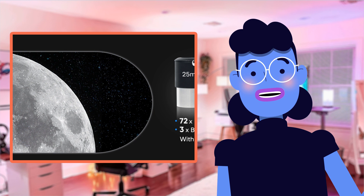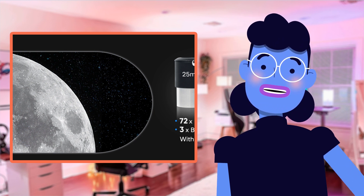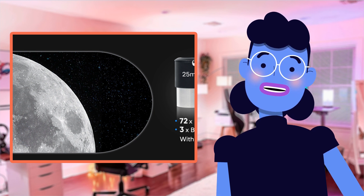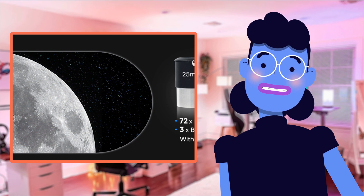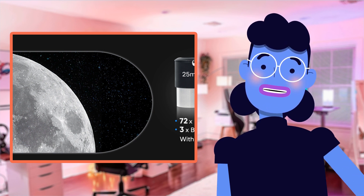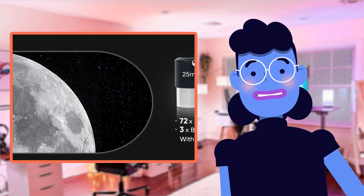Last but certainly not least, something very important when investing in any device: durability. The aluminum frame coating ensures resistance from wear and tear over time, allowing customers long-term use and reduced maintenance needs, providing longevity towards outdoor usage conditions like camping trips.